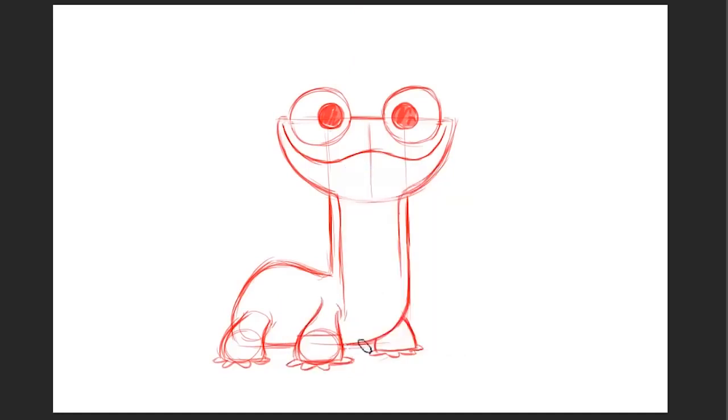It was really important that Elsa and Bruni have a connection, and it was such a fun sequence to animate — those big eyes staring up at Elsa, his little tongue coming out to catch the snowflake. We really just wanted the audience to see Elsa's connection with nature and fall in love with Bruni. Let's throw his tail in — I usually put it up like a dog wagging his tail, a simple curve to show that he's happy. I'm drawing through the legs since we'll clean up and choose the lines we want later.